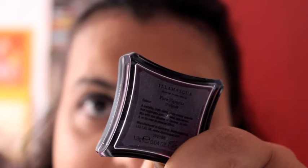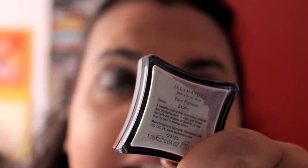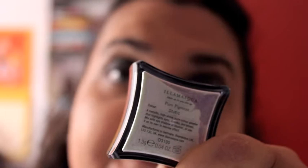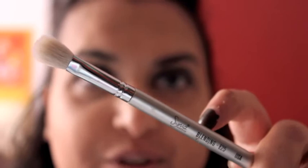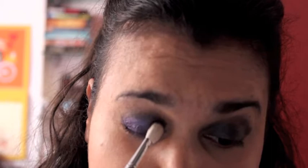Once that's done, we can move on to eyeshadow. I opted for two beautiful pigments by Illamasqua. The first is called Involve — a very bright purple pigment. The second is called Static, which we're going to use in the inner corner; it's a beautiful white pigment with a lilac reflex. I always like to use these two together because the lilac reflex with the purple pigment works beautifully. When working with pigments, I like to dab the product on the lid and then blend it out.